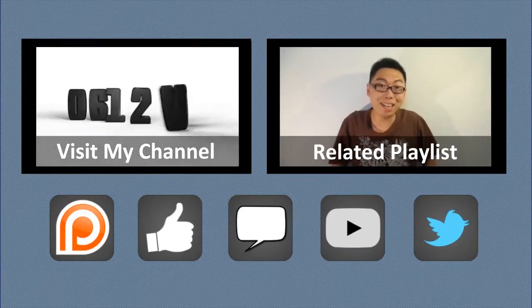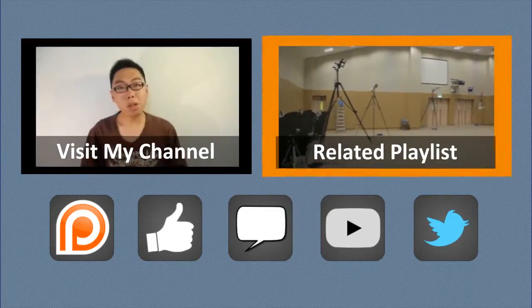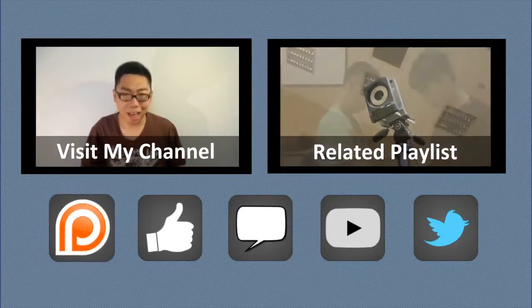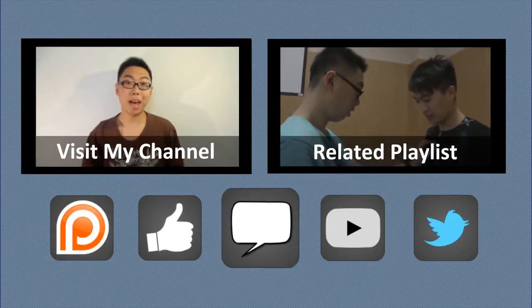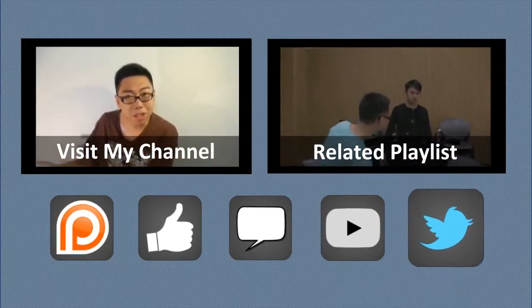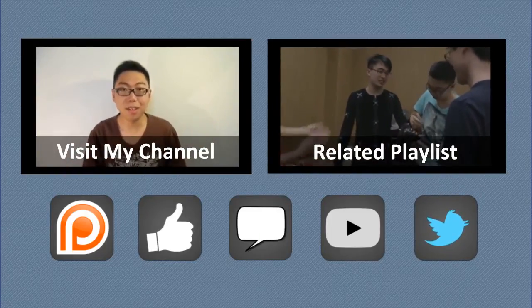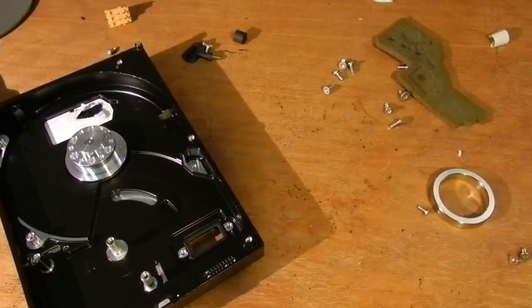If you liked this video, consider checking out the rest of my work on my channel. Alternatively, you may be interested in my other vlogs. If you'd like to show some monetary support, I am on Patreon — you can find a link to my campaign in the video description. You can also simply like this video or leave a comment, and to keep in touch with future uploads, do subscribe to this channel. For even more updates, check out the official Twitter account at 0612TV. Thank you for your support. Oh, just to prove this is a magnet — never mind then.